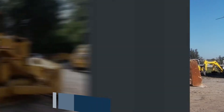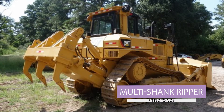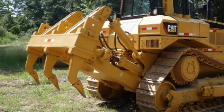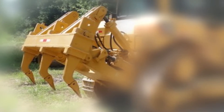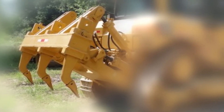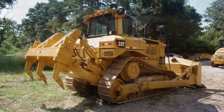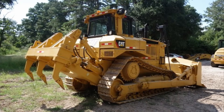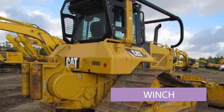This shows a different type of ripper — it's again on the same size machine as the last one, still a D8, but this ripper has got three teeth, so this is called a multi-shank. The machine has been fully repainted. The first bits to go when it's been repainted are obviously the blade and the undercarriage, because they are the parts that scrape on the soil.